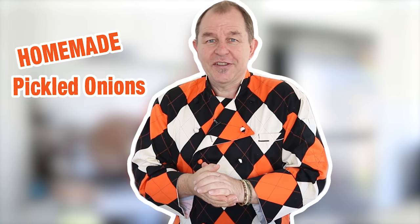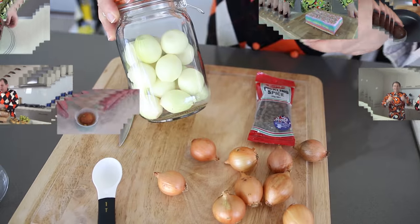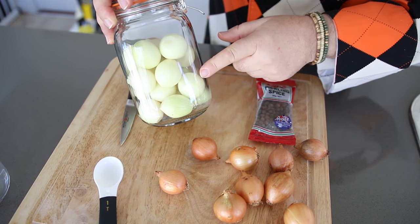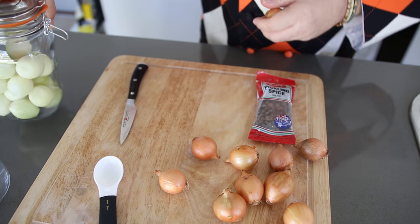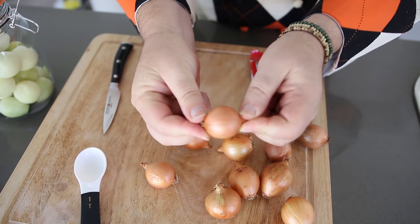So without further ado, let's get on and make homemade pickled onions. It's a personal choice what size pickled onions you like. I like them to be a fair old size; some people like them tiny — it depends what you can buy in the shops. I'd look for a pickled onion that's probably a bit smaller than a ping-pong ball.